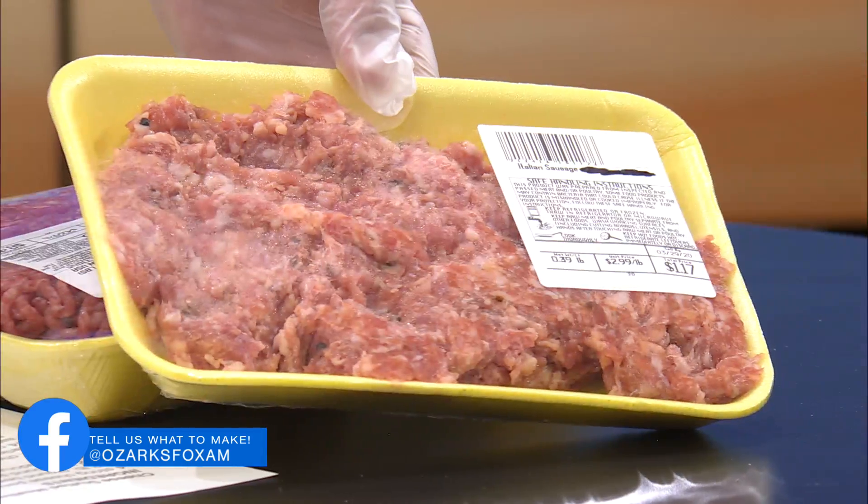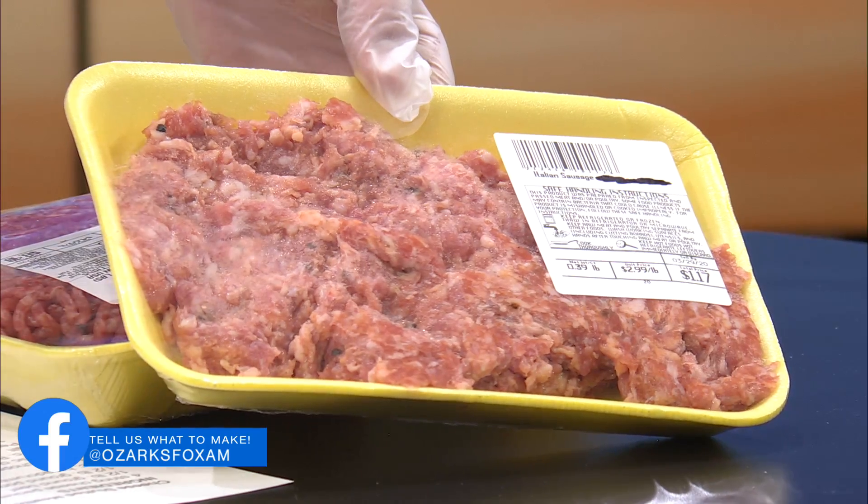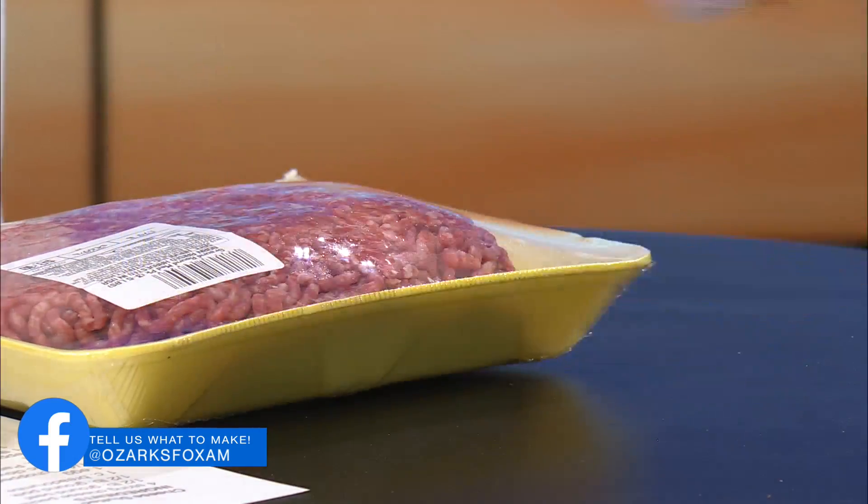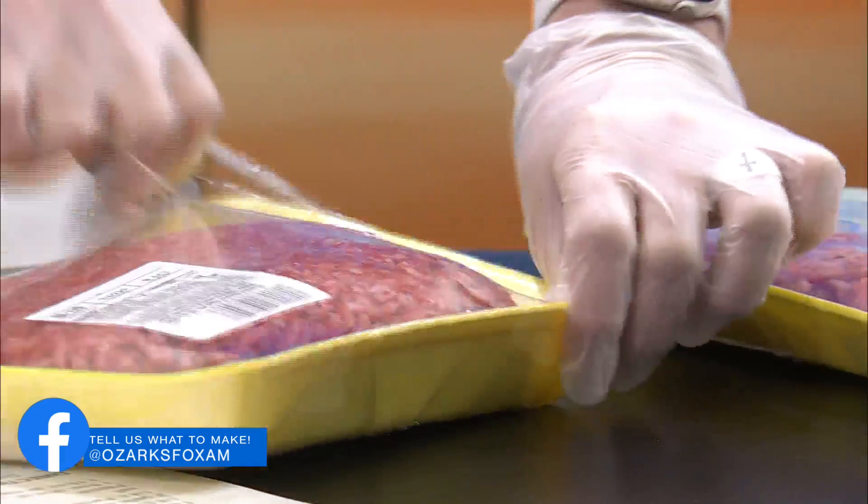So I got pork sausage. I think that would work — and it's flavorful. So I'm going to mix this together in this bowl. While I'm mixing this, are you going to do a half a pound? I'm going to cut this and save the rest — we'll freeze it. We don't want it to go to waste.